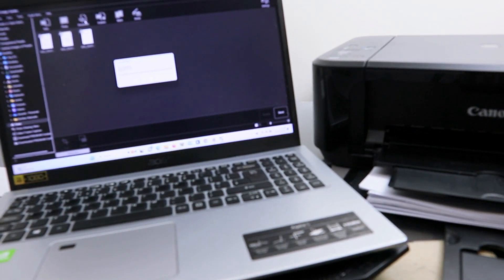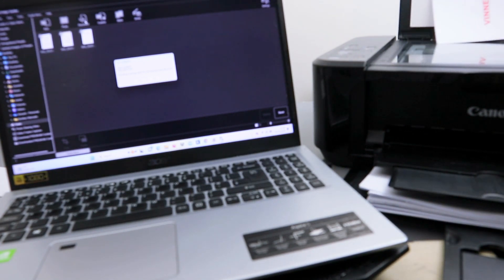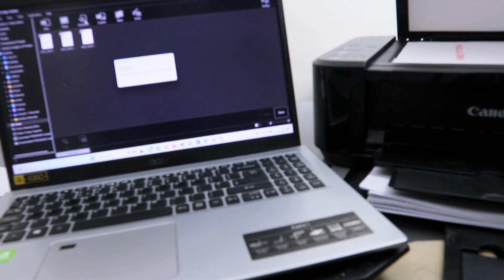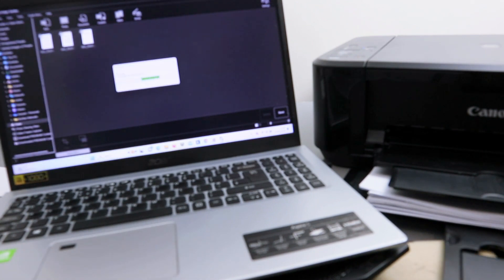The first one is done. If you want to scan a second document, open up the cover and place the second document face down. Close the cover, then select scan again. You can do this as many times as you like.